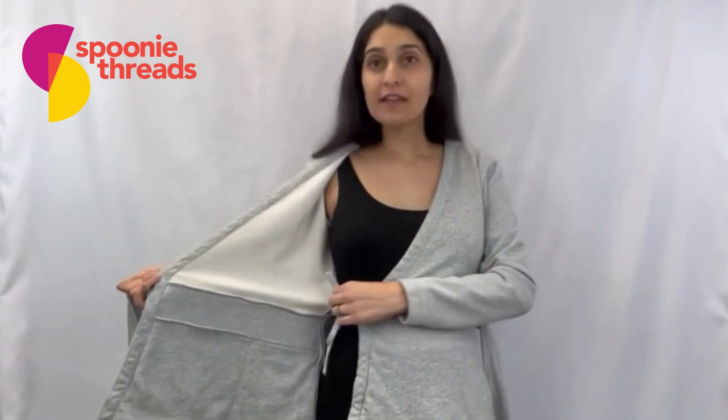This also gives you access for breastfeeding or for pumping. This is a wrap-around style, and we designed it so that you wouldn't have to raise your arms above your head in order to put the top on. We have an outer tie as well as an inner tie, and this allows you a lot of flexibility in how tight you make this top, as well as how much opening you have at the neck area.